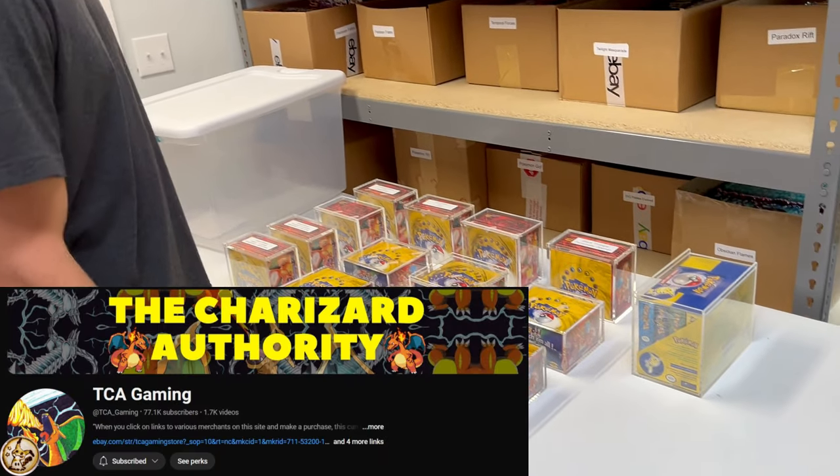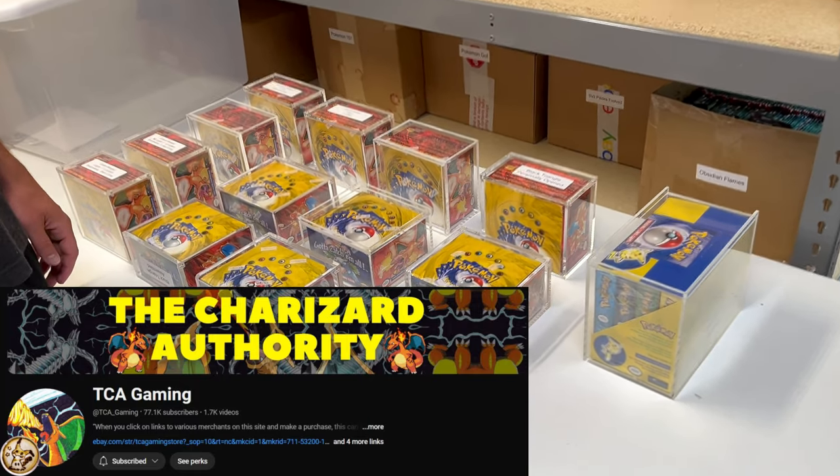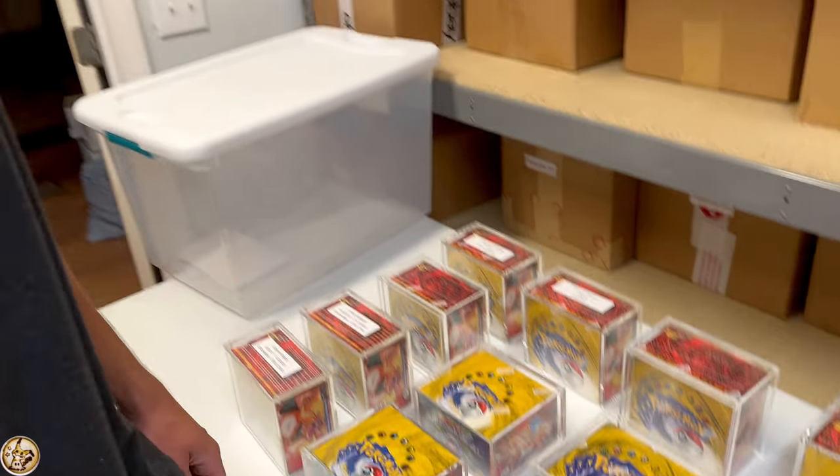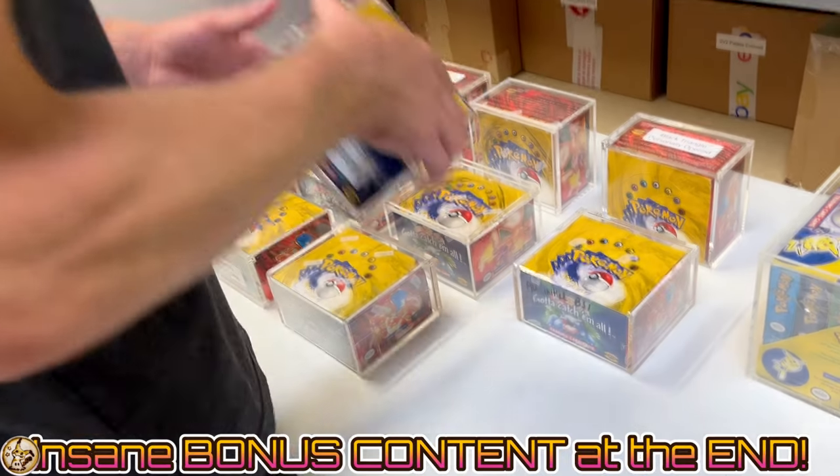Rusty's going to show us his collection of base set booster boxes and the different identifiers and variants of each.